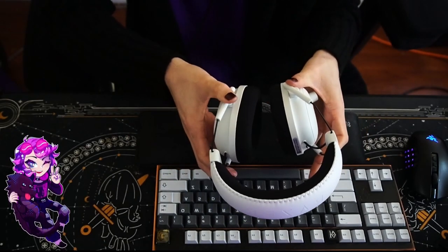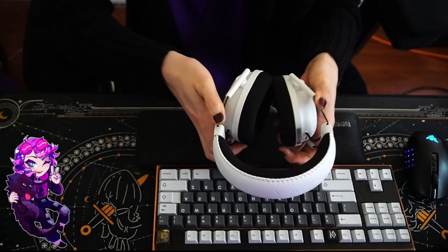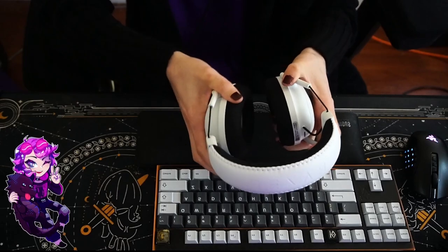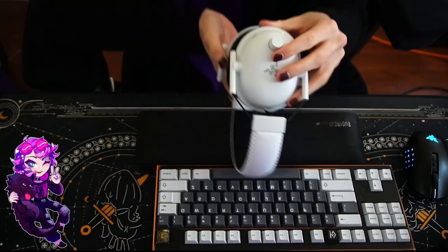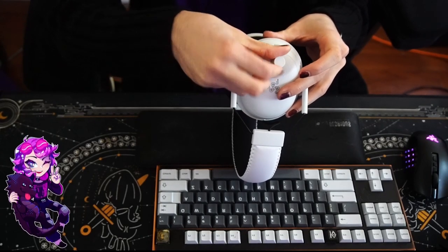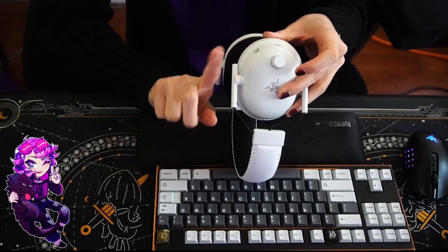Additionally, the only metal parts of the headset are the wire frames, which seem durable but I'm sure would wear down significantly over time. And the gigantic volume knob on the left earcup is incredibly obnoxious and should have been a scroll wheel instead.